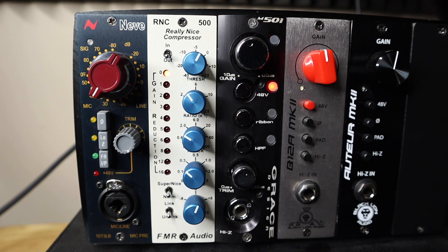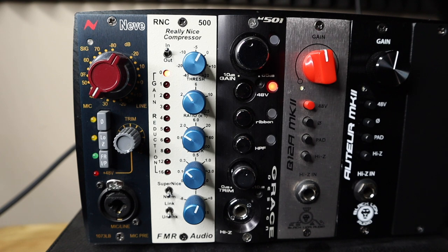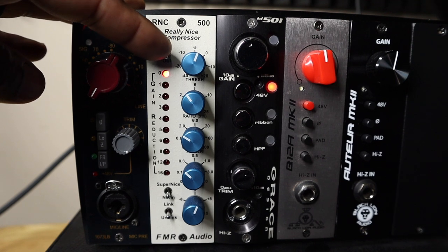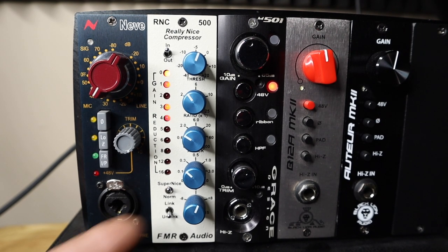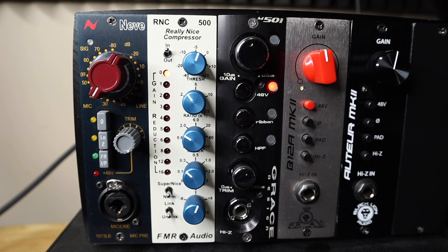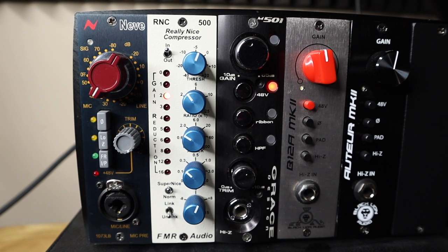Fourth vocal take — knob tweaking demo: The same vocal performance while knobs are adjusted in real time, switching between normal and super nice modes so you can hear what the compressor does as settings are changed.